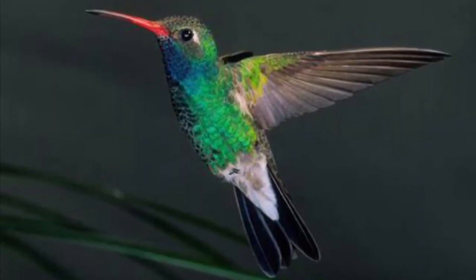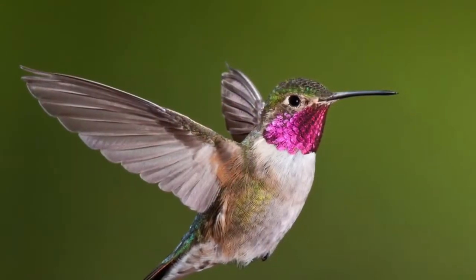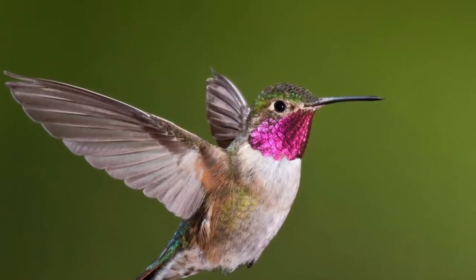This tiny bird is called a hummingbird. They don't migrate in flocks like other species. They typically travel alone for up to 500 miles at a time.